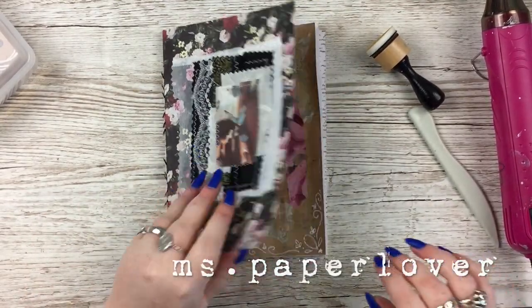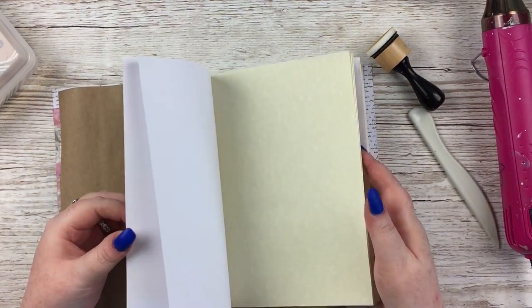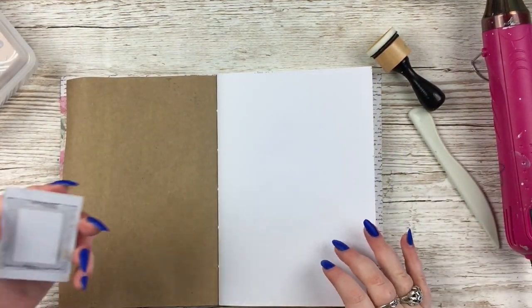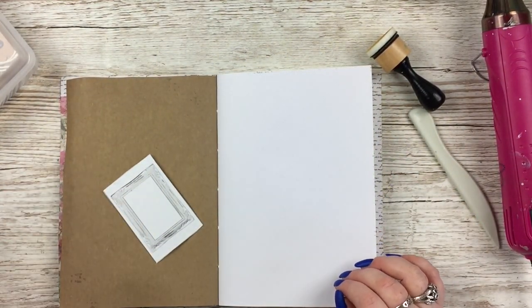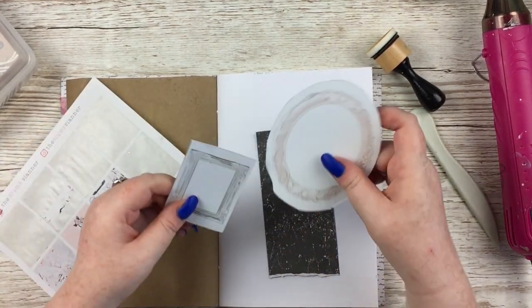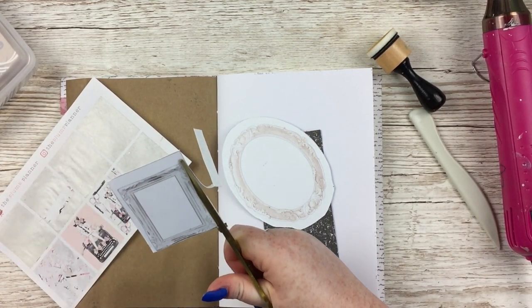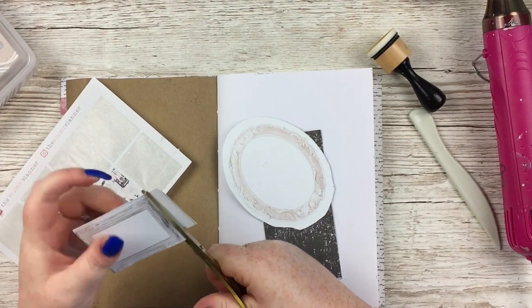Hello everybody, welcome to another junk journal with me video. These first pages I do in this video were actually filmed for the previous junk journal video, but they made the video too long so I thought I'd just tack them onto the beginning here. Please forgive me if I forget what I did at any point and make a lot of ums because I can't really remember — it was a few weeks ago.